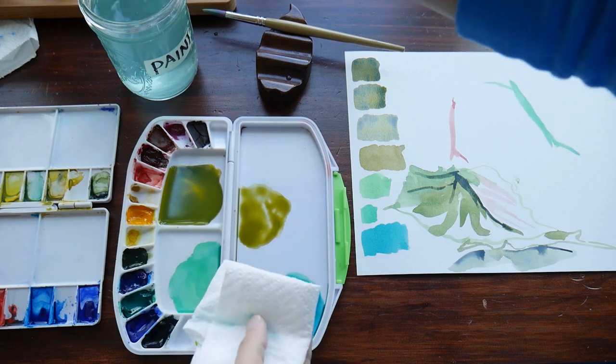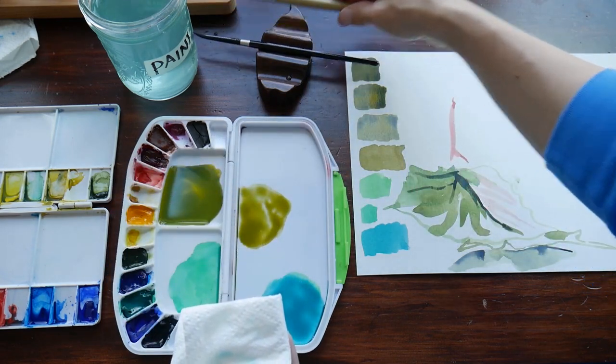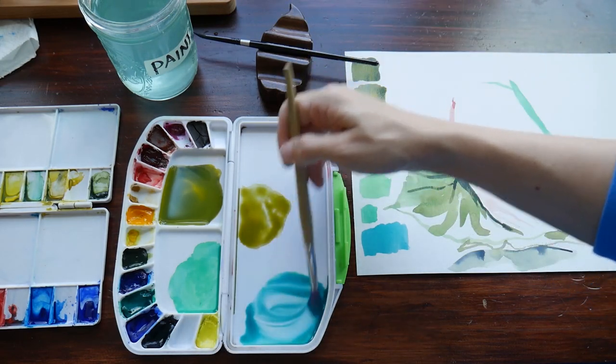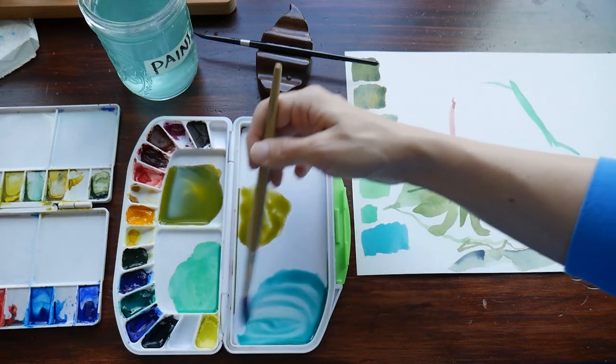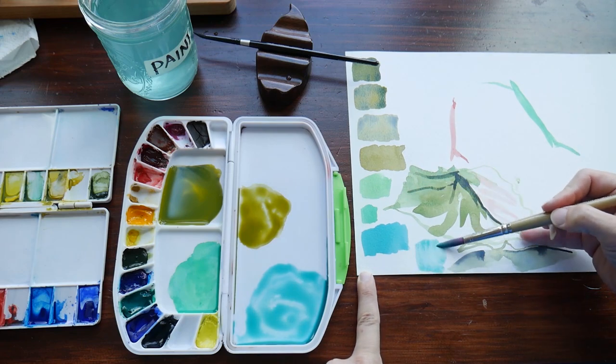I'm washing my brush out — I used phthalo, and phthalo is a little bit more staining. Now I'm adding an extra brushful, then two extra brushfuls, to show you how it changed the value of this blue-green that I made. It's quite a bit lighter in value.